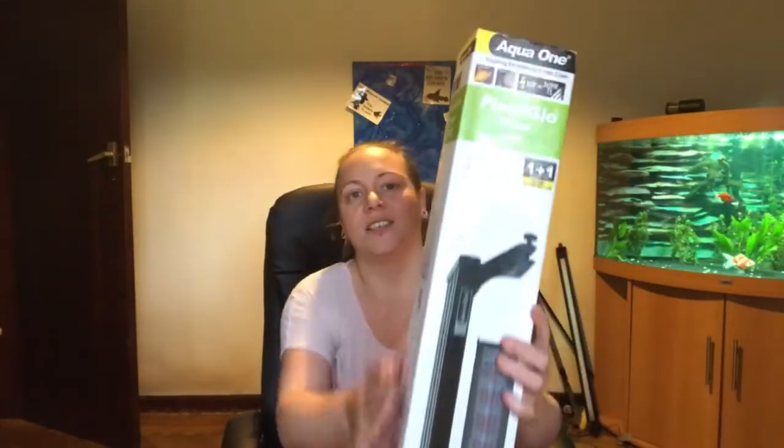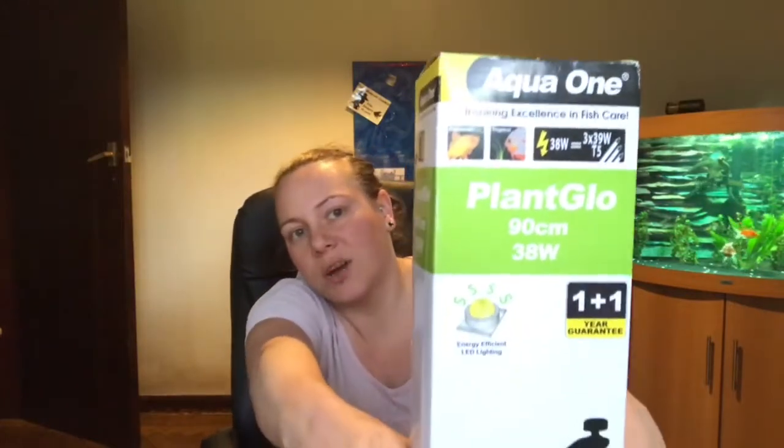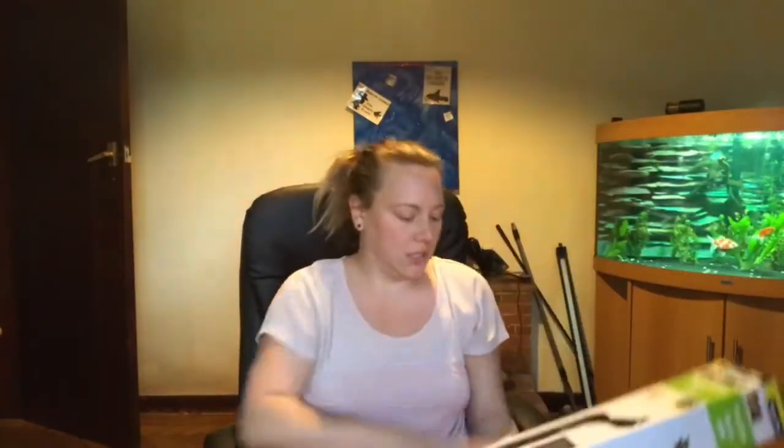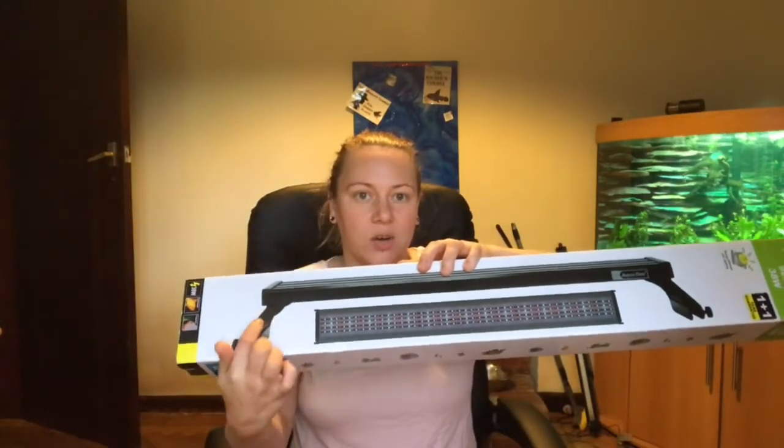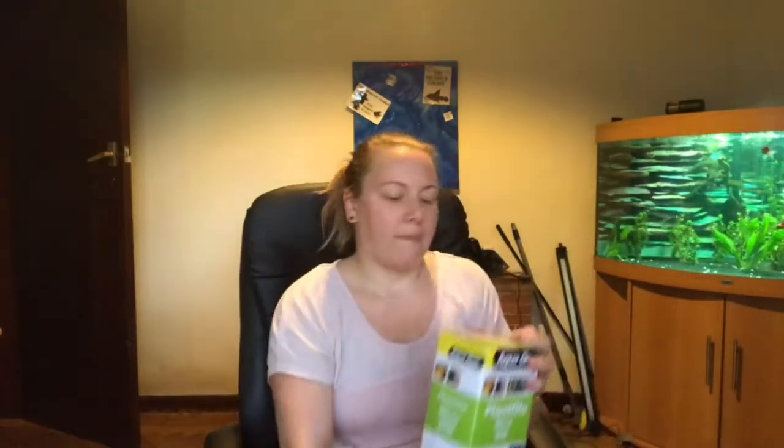So I've got the Aqua One Plant and Glow. It comes, as you can tell from the picture, you can either balance it from that bit there or you can use the brace. I'm going to be using the brace. This is the 90cm one — it takes 92cm, so I need the brace.